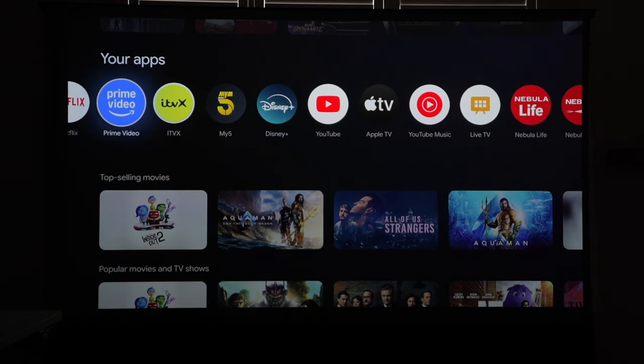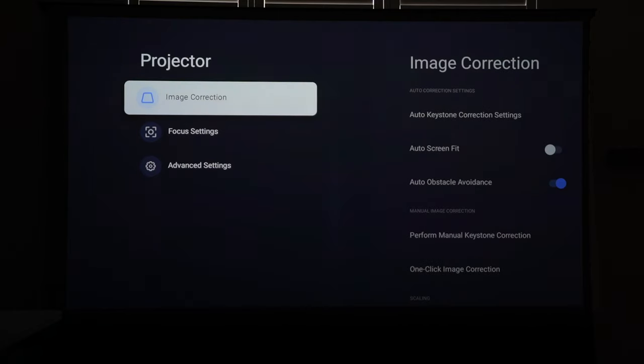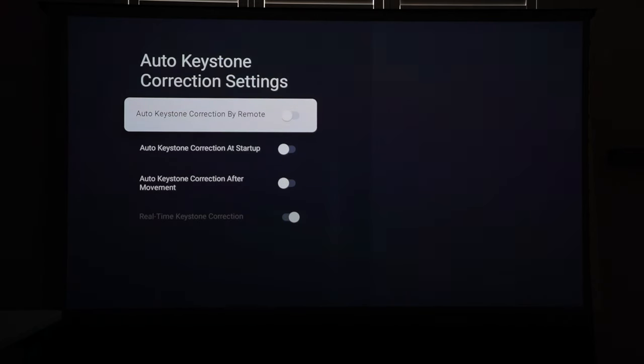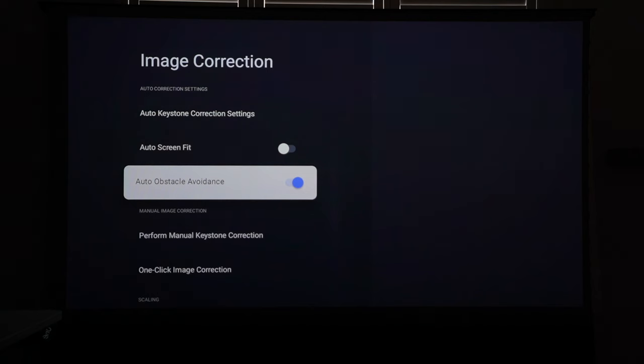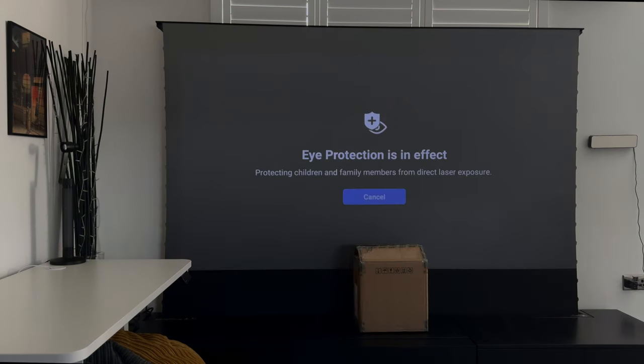In the settings you can change channels and inputs for external devices. Under projector settings you have image correction options including auto keystone correction — you can set it to trigger on startup, after movement, or in real time. You can also enable auto screen fit and auto obstacle avoidance, which is very useful if there's a desk, floor lamp, or anything that might obstruct the projected image.